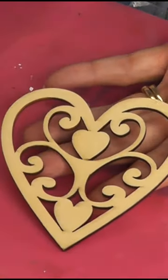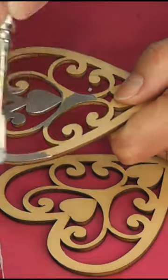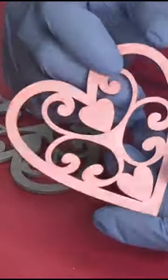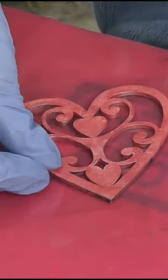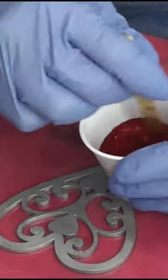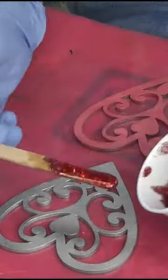I took a couple of laser-cut hearts and painted them silver and a metallic pink. Then I put packing tape on the back of them. To give them a good seal, I burnished them. Then I added resin and red glitter and put them into all of the openings.